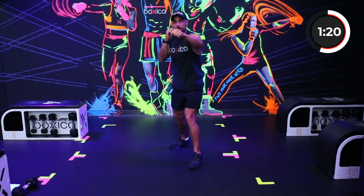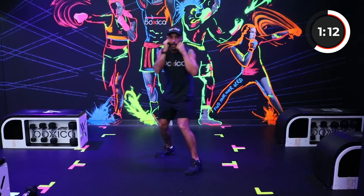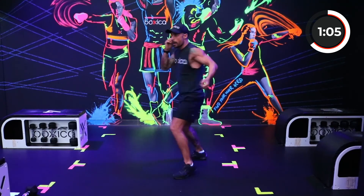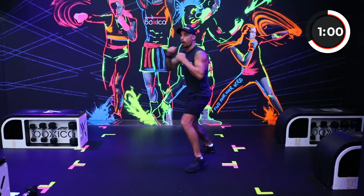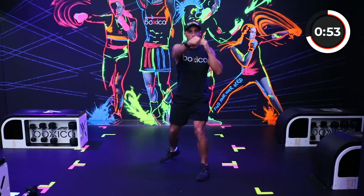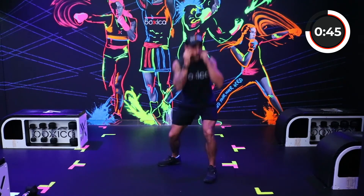Boxing round — jab, jab, cross, hook, uppercut, hook. One, one, two, three, six, three. Let's get some speed into it now. Switching it up — jab, cross, roll, roll. Jab, cross, roll, roll. Keep it going — one, two, roll, roll.